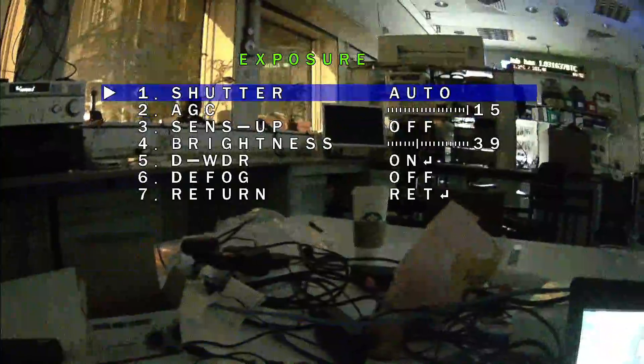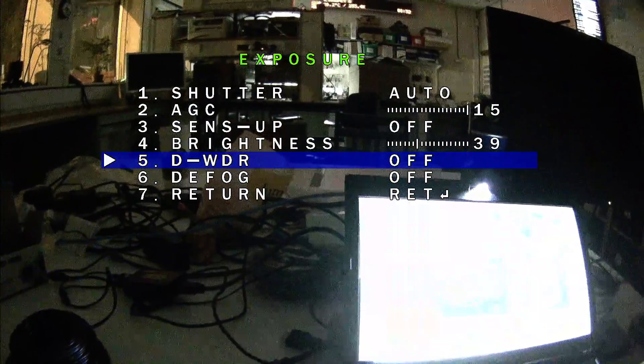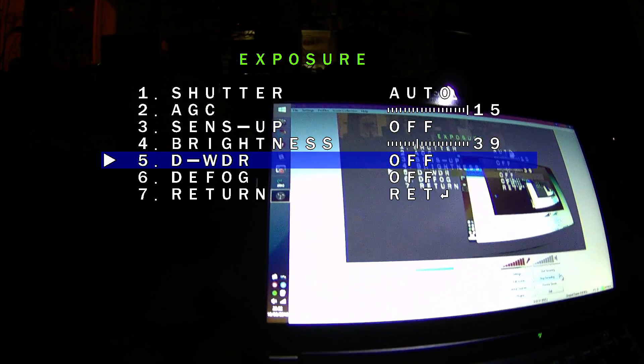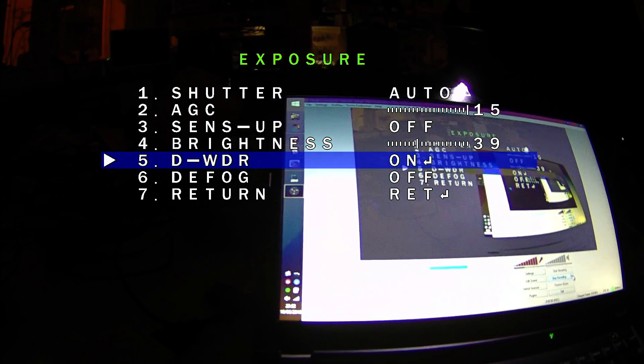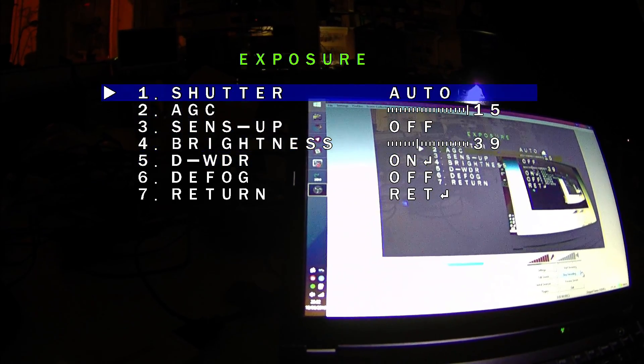There is a wide dynamic range option, which can be demonstrated pretty easily. If you look at the dark areas, there's not much detail there, but turn it on and you get a boost. How good it is in reality I'm not too sure yet, so I'll have to wait and see after some more tests.